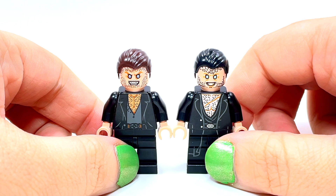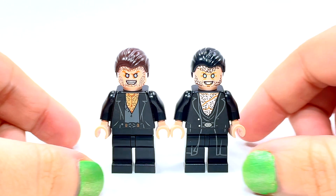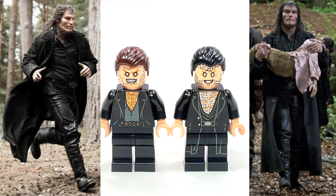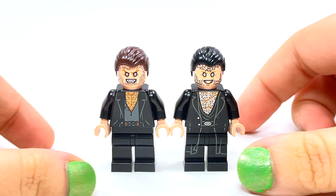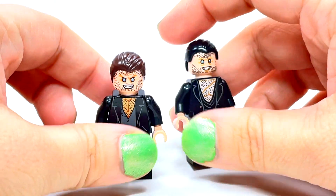I'll try to put up a couple of pictures so you can see. It really depends on which picture of Fenrir you're looking at as to which hair color seems more accurate, because in some shots it really looks like he has black hair, and in some shots it looks like dark brown.